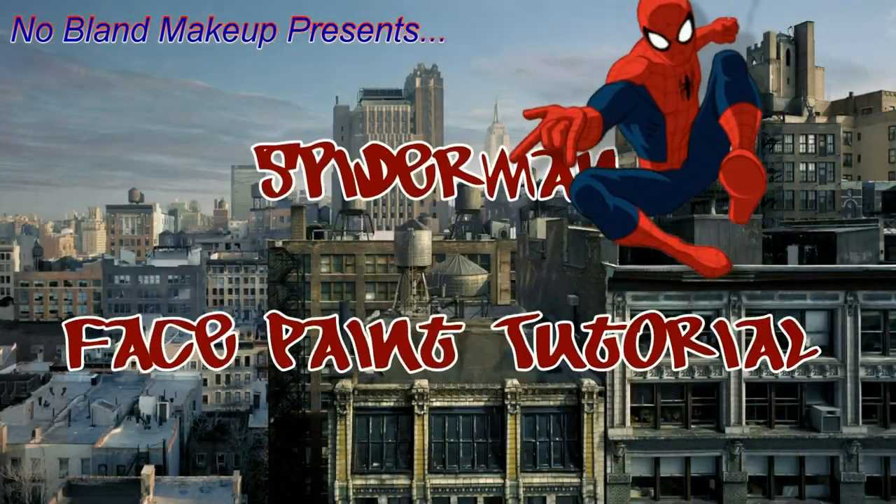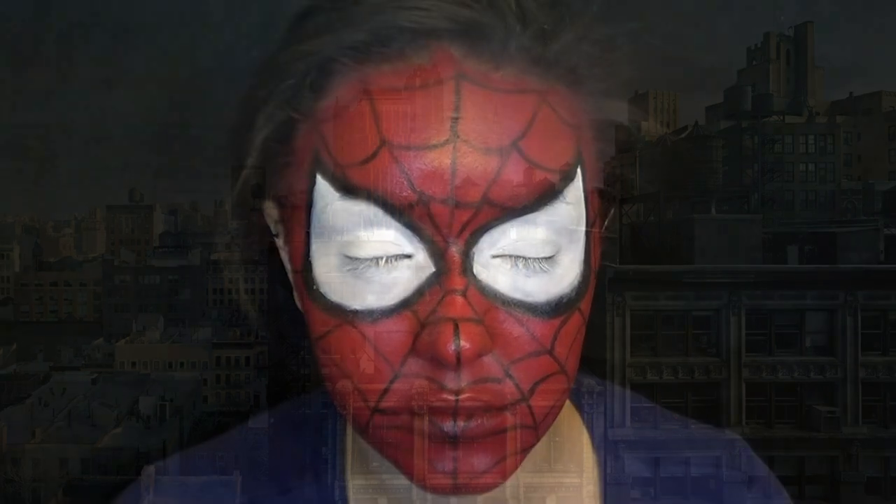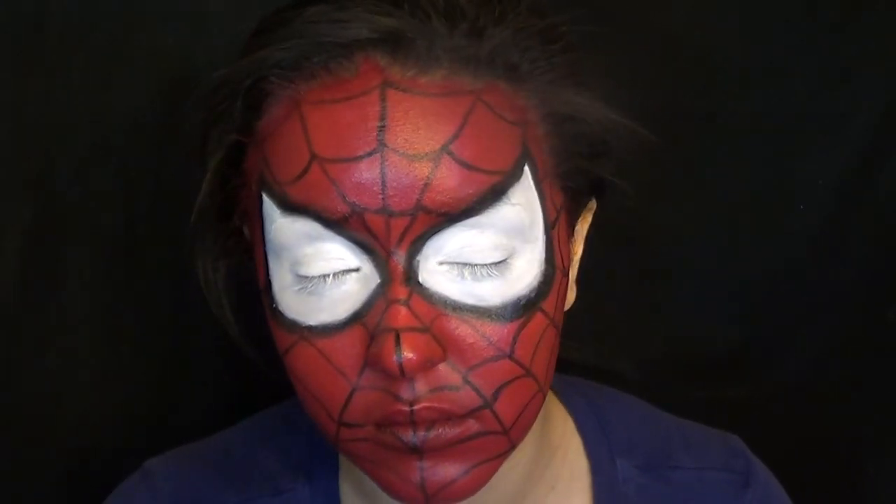Hi guys! Today I'm going to be doing this awesome Spider-Man face paint of his mask. If you like it, don't forget to give me a thumbs up and let me know what you want to see on the next video down below.